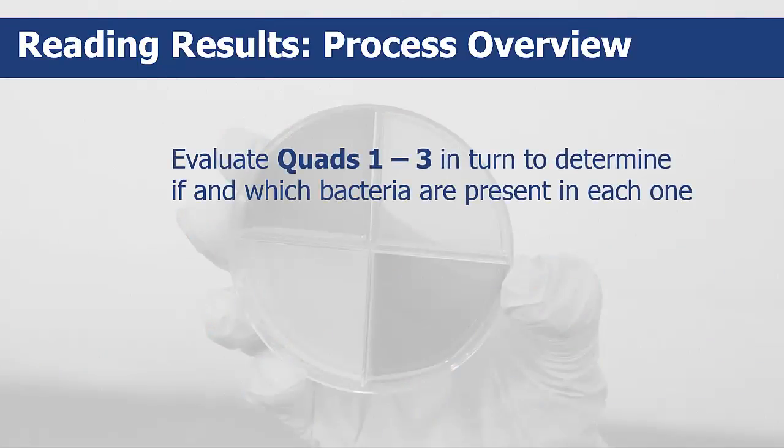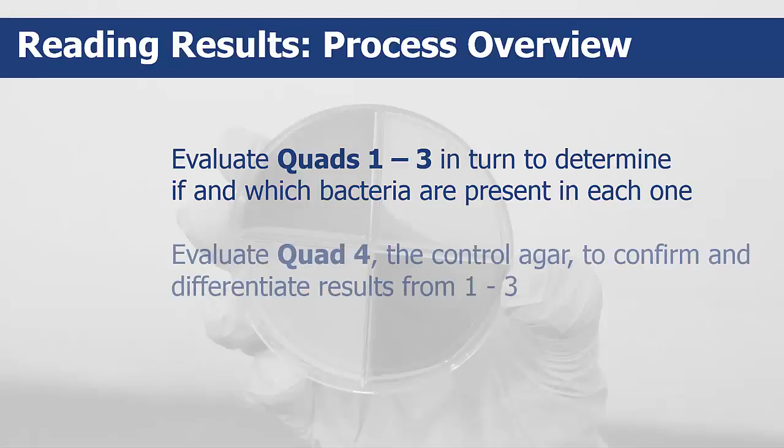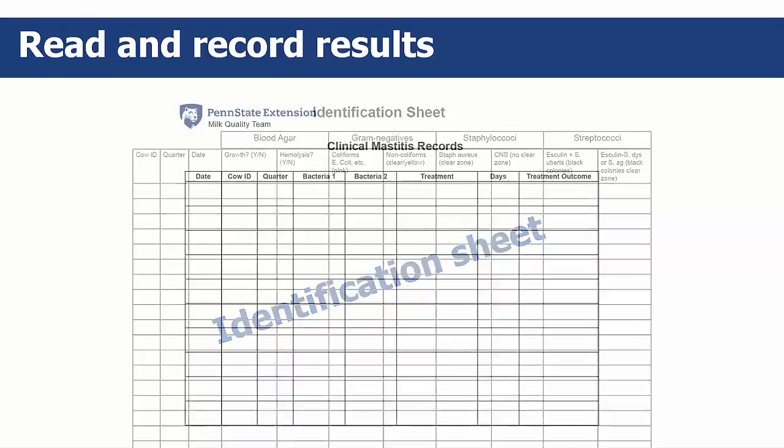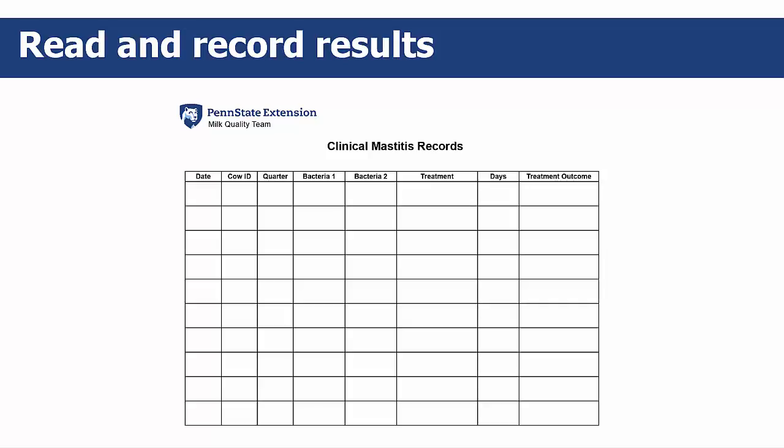You'll evaluate quads 1 through 3 in turn to determine if and which bacteria are present in each one. Then you'll look at quad 4, the control agar, to confirm and further differentiate results from the other three. It's critical to carefully read the plates and growths and write down the results accurately. This is the identification sheet where you record the results from each quad, and this is the treatment sheet.